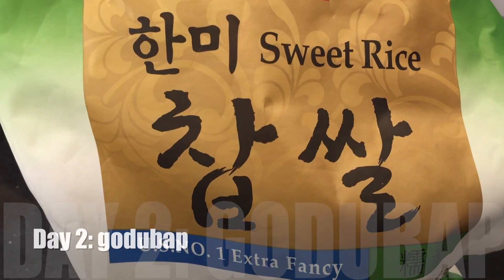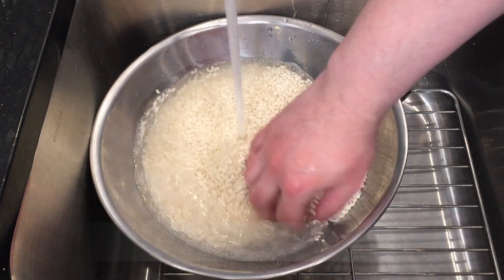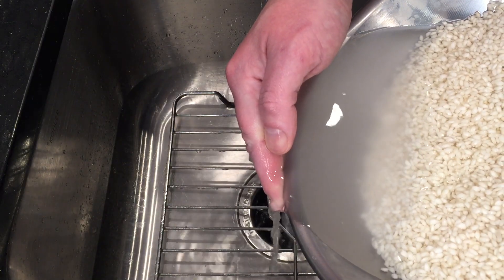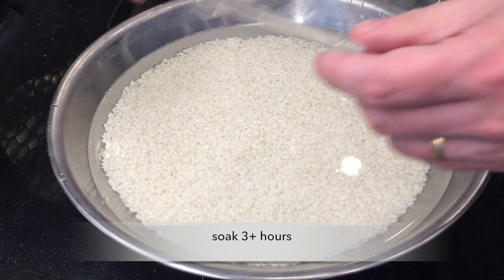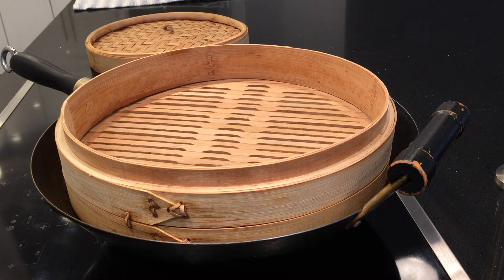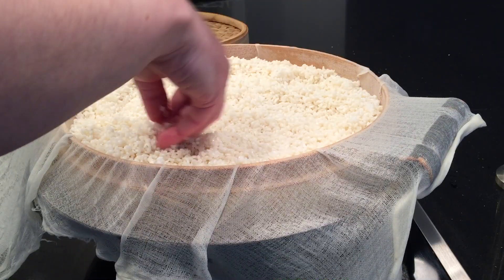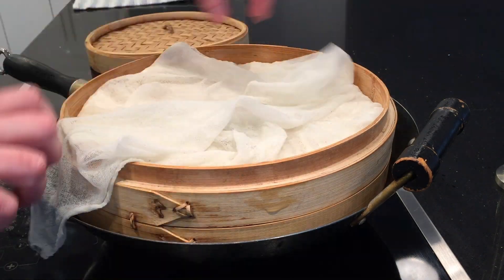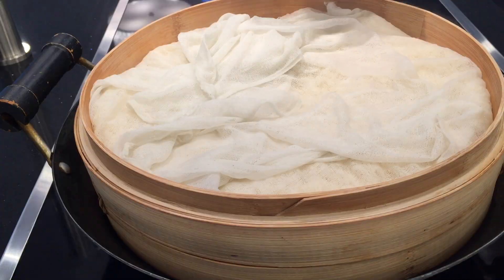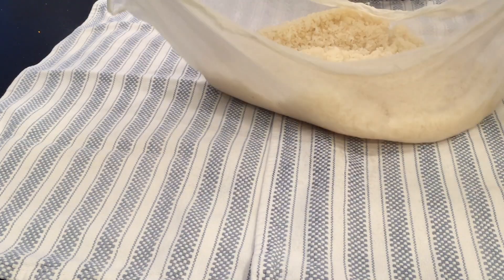I'm going to stir it well and give it the best chance to succeed. On day two it's time for godubap — steamed rice. This is just the usual recipe. We're going to steam this for 40 minutes, adding water every so often so I don't run out of water in the steamer. When it's done, spread it out to cool to room temperature.